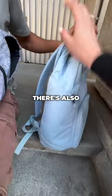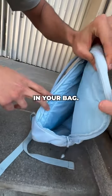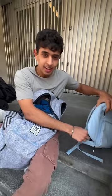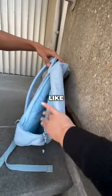There's also a J-zip right here on the side if you want to unzip that, so it gives you easy access to anything in your bag. Do you tend to go digging into your bag when you try to find something? Yeah, so with this you don't have to go digging anymore — everything is just easy, right there for you.